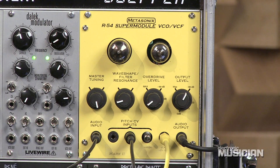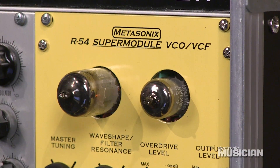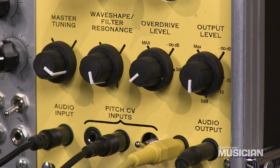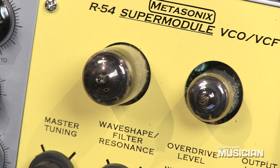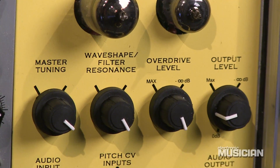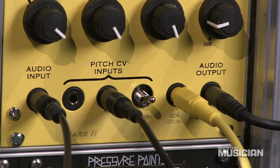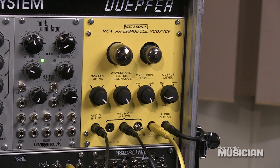The Super Module is part of the Metasonics Eurorack format that includes vacuum tubes. This one in particular includes the 19K G8 triode pentode and the 6AK5 pentode, as you can see right here. We've got four controls, two pitch CV inputs, a VCA input, and an audio input. This bandpass filter can act both as a filter and an oscillator.